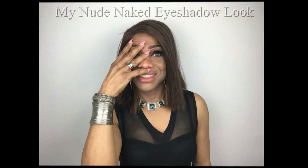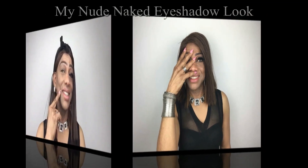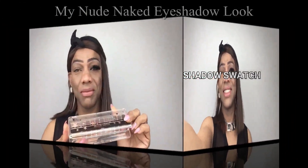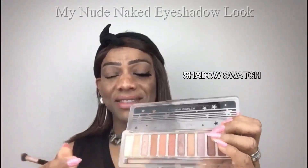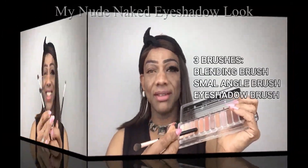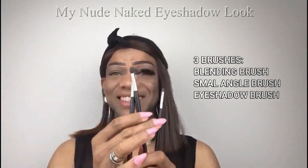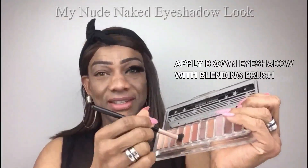Here you can see I don't wear makeup on my face — I just want to focus on the eyes. It's all about the eyeshadow. We go from this to this. This is my shadow swatch with beautiful skin color eyeshadows and I love it. You need only three eyeshadow brushes: a blending brush, a small angle brush, and the eyeshadow brush.